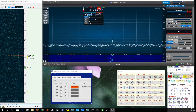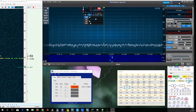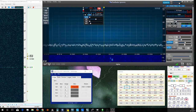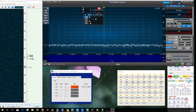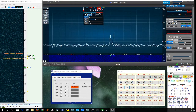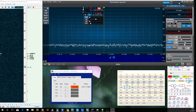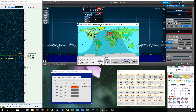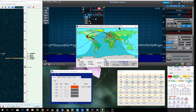This is W90Y, and I'm going to make a demonstration recording of how I set up to use the Flex 6700 in a DX pileup situation. I'm listening to TX5EG on Fouhine Island in French Polynesia on 15 meters. This is the island out here.